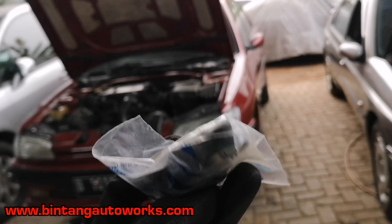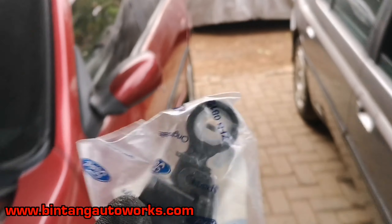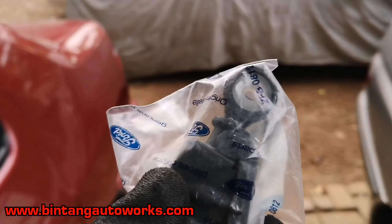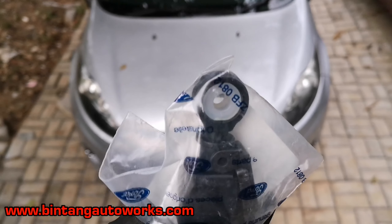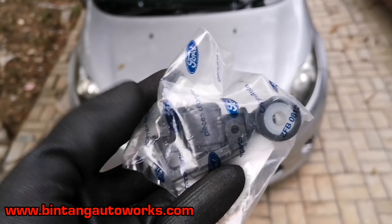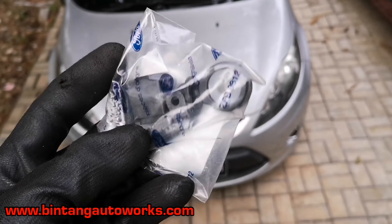Hello, Assalamualaikum warahmatullahi wabarakatuh. Apa kabar teman-temanku semua, sahabat otomotif semua. Dimana pun kalian berada, selalu saya doakan dalam keadaan sehat. Tetap semangat dan lancar seginya. Amin, Yarobal Alamin.